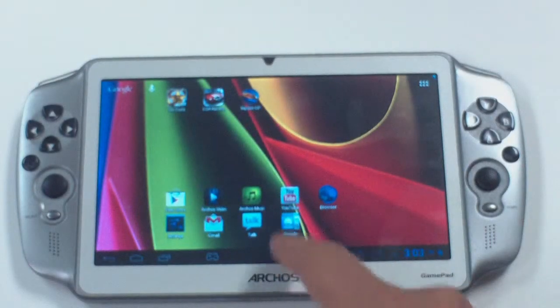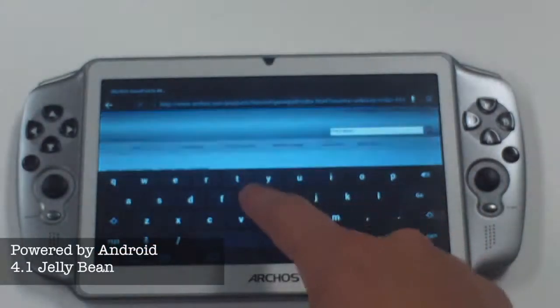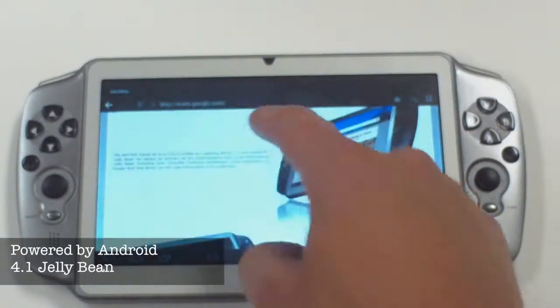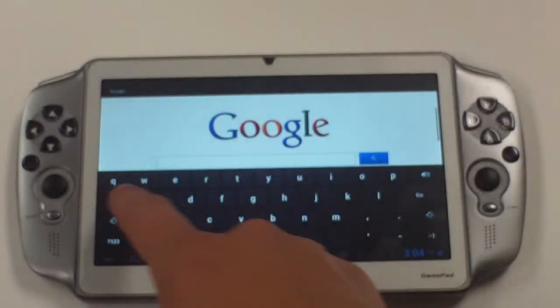Ok gamers, here we have the Arcos Gamepad. The Arcos Gamepad is powered by Android 4.1 Jellybean, which was developed last summer and has been an industry standard for tablets.